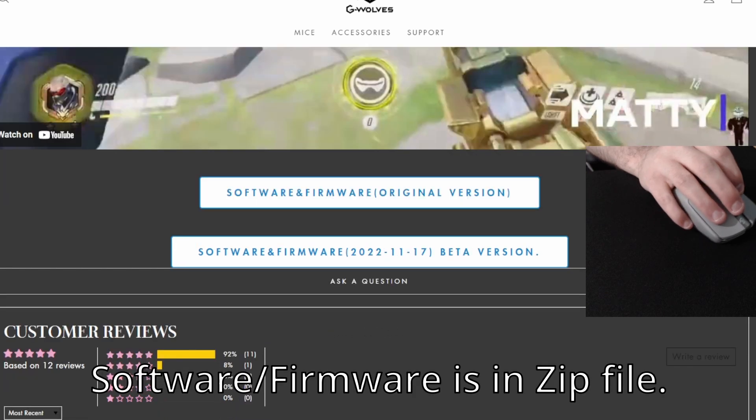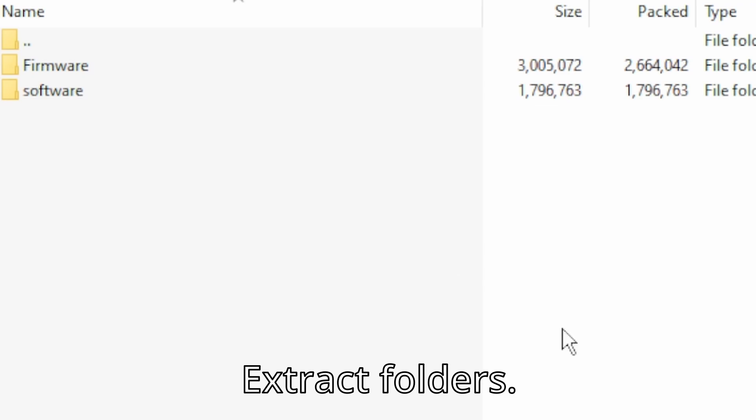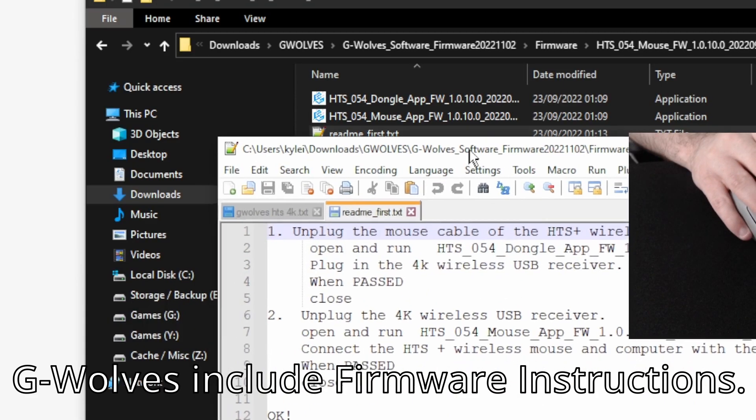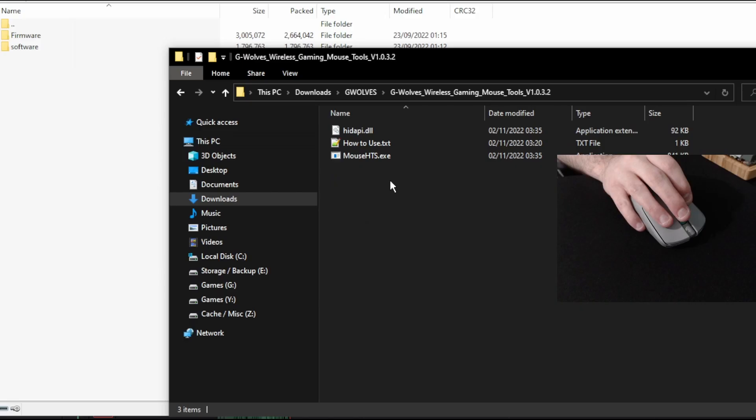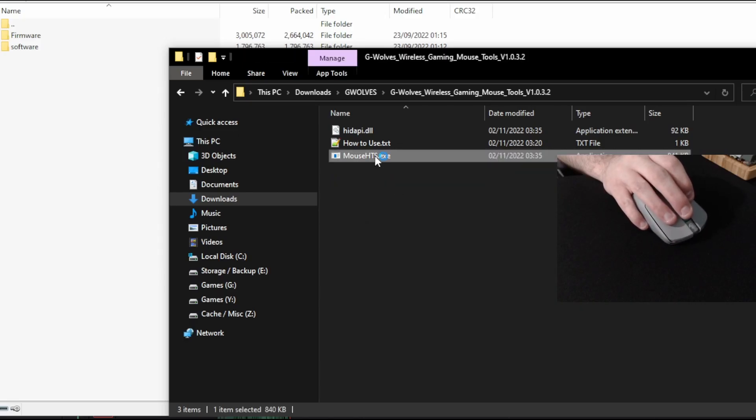If you download the software, it gives you a zip file. Extract the two folders, and if you go into the firmware folder, there are clear instructions that tell you how to update your firmware — it's really straightforward. You don't have to install anything to use the software with the mouse; you just open the .exe file and you should see something like this.